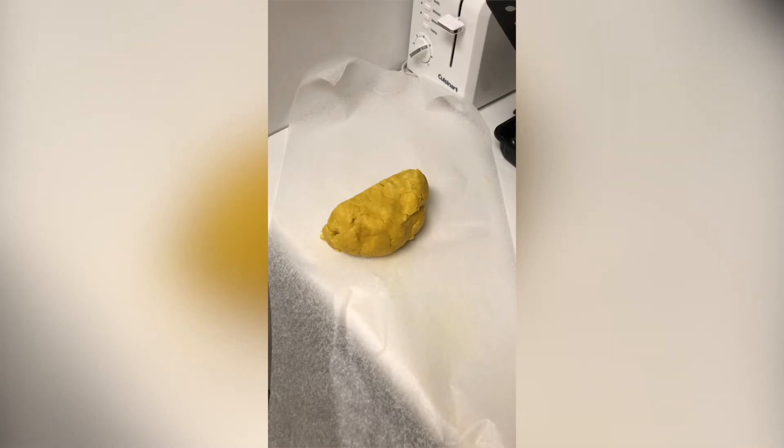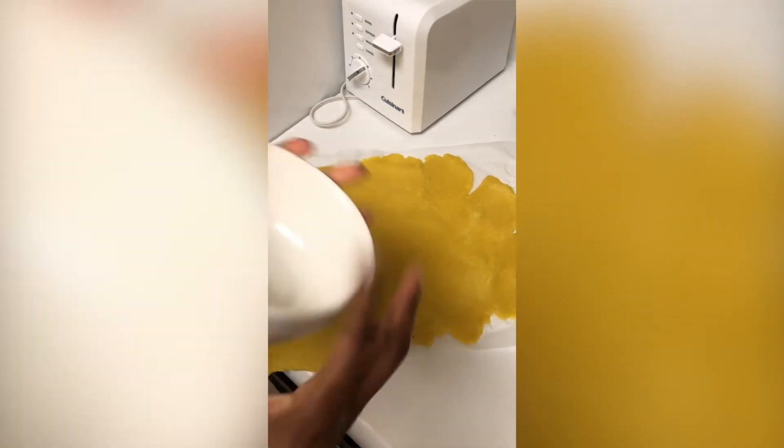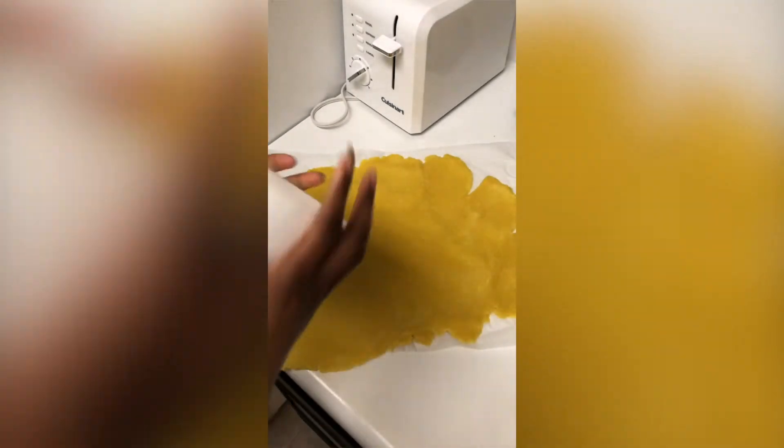I took about half the dough and I'm going to flatten it by putting it between two pieces of wax paper. I don't have a rolling pin, but I do have a water bottle so I'm going to use that as my rolling pin. My wrists low-key hurt, but I managed to roll it out — it could be a little thinner, but we're just going to take the L. I'm going to take this bowl and use it to cut out circles.